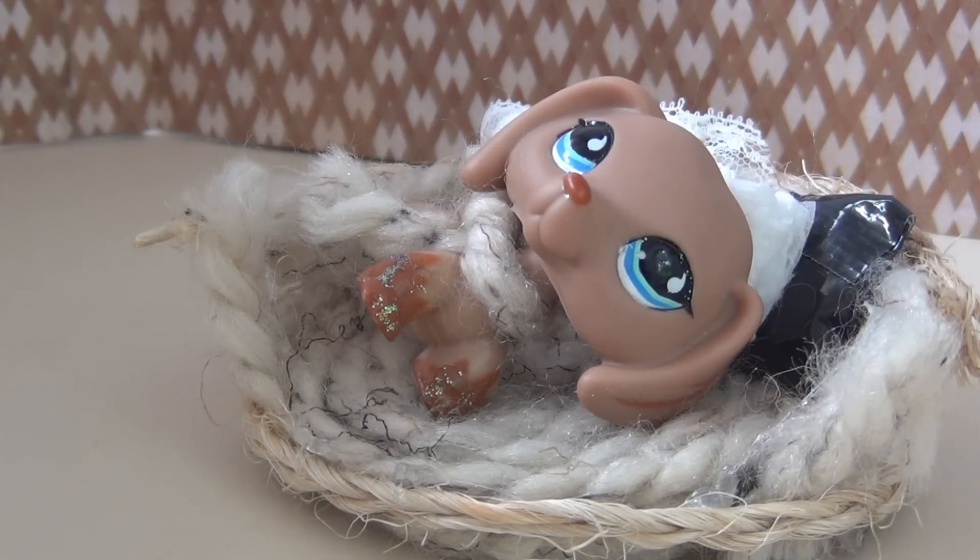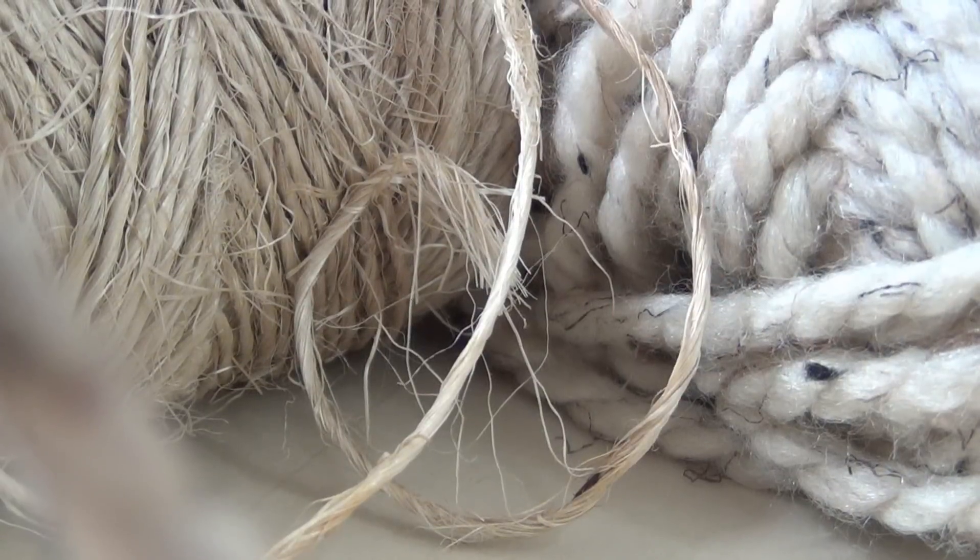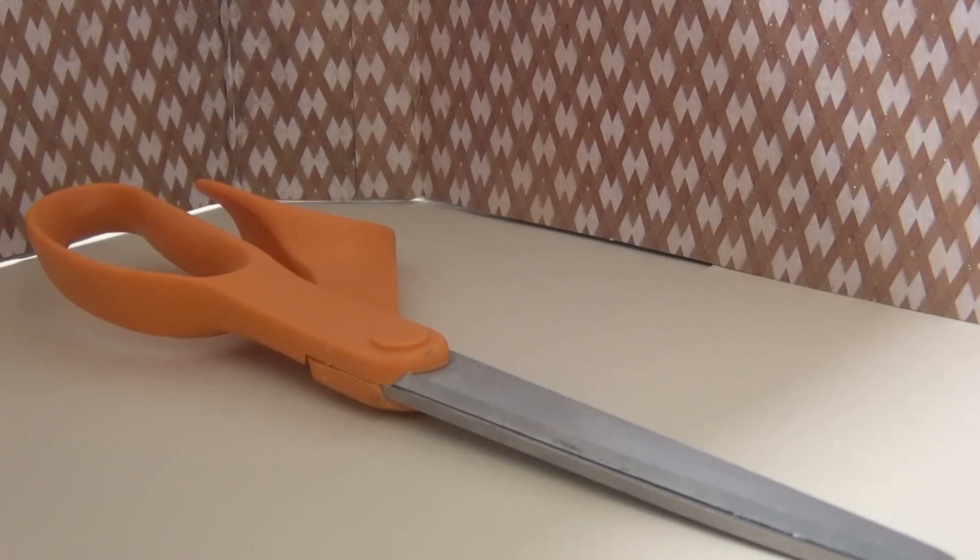The materials you'll need for the dog-styled bed are thick yarn or twine, scissors, and hot glue.